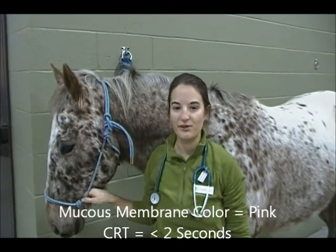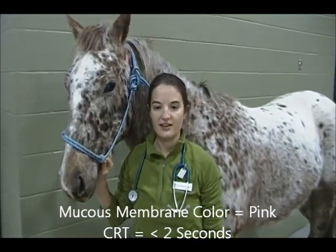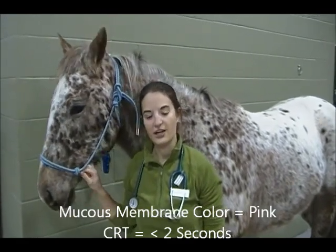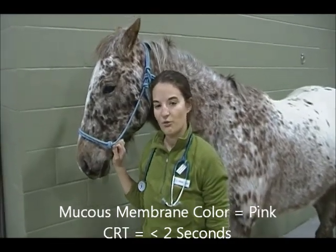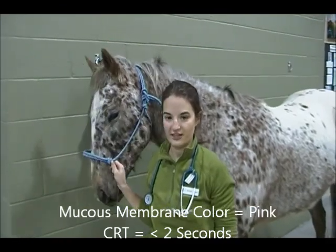Additional vital signs, not abbreviated by TPR but equally important, are mucous membranes, CRT, abdominal sounds, and hydration status. Mucous membranes and CRT, or capillary refill time, assess your horse's blood perfusion to their tissues. Normal mucous membranes are pink and moist, and normal CRT is equal to or less than two seconds.